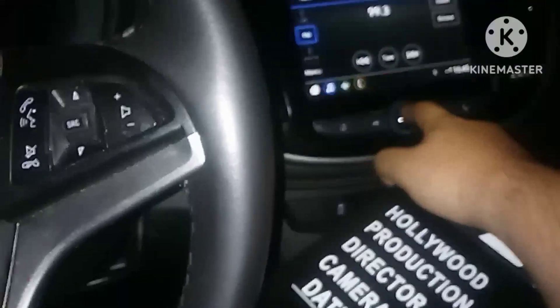So basically, ignore the copyright there. Alright, so in case you're wondering how the startup sound was weird like that — we're gonna go ahead and pop the hood. We're gonna check the problem here.